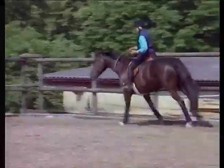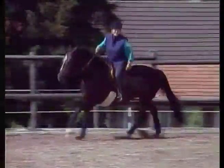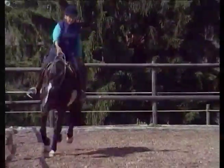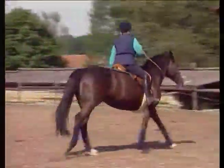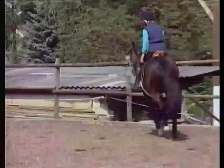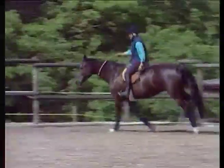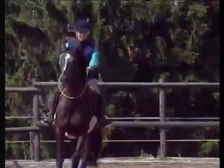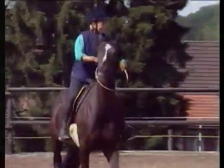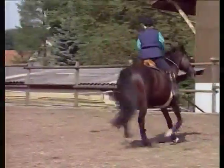I lighten my seat in the saddle until she settles and canters quietly, and then I can sit down into the saddle. Notice how I touch her sometimes behind the saddle with my hands, or just keep my hand out here and keep a little rhythm going with her. This is a really nice canter for this mare.